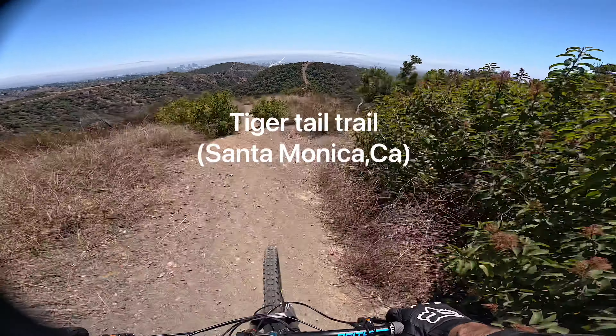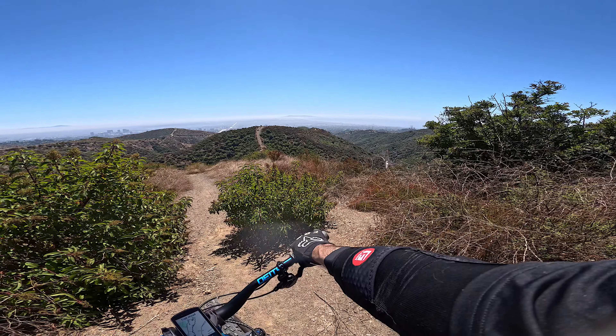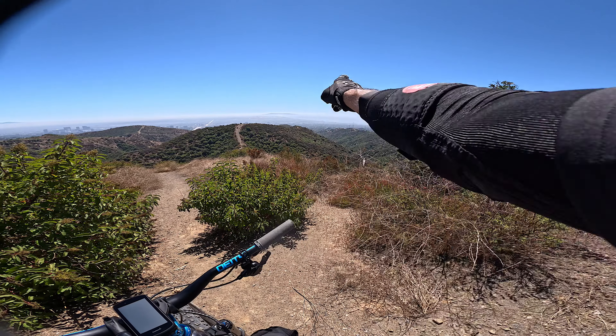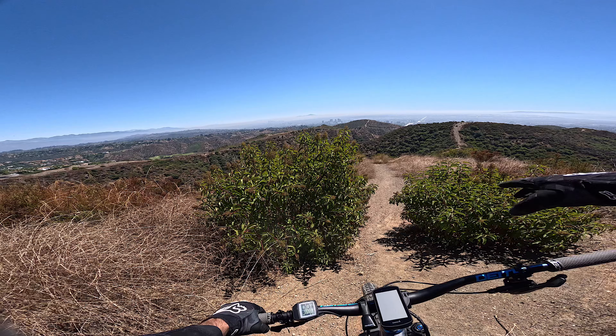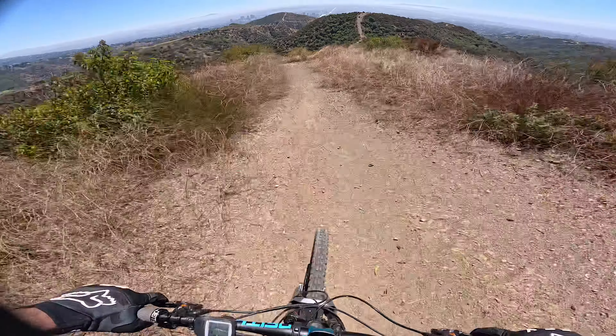This one's called the Tiger Trail out here in Santa Monica, California. Nice view — let's take a look at this view real quick. The marine layer is starting to clear up. Nice shot of the coastline there. Here's the city and the wonderful smog. All right, let's go.